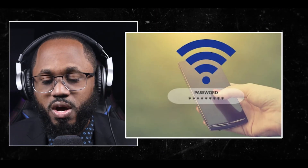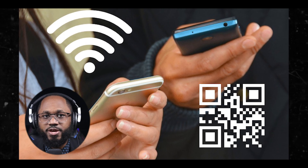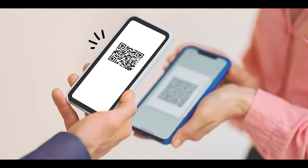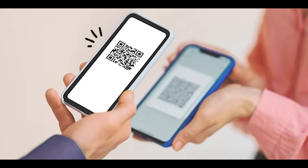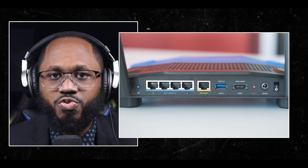When it comes to viewing your saved Wi-Fi password without a QR code, there's the Wi-Fi settings method: access Wi-Fi settings on Android 10 or above, tap on the network, and generate a QR code to view the password. There's Google Wi-Fi sharing: generate a QR code for a saved network using the Wi-Fi settings and share it with another device. There are third-party apps: install apps that generate QR codes for Wi-Fi passwords from the Play Store. The router admin panel also allows some routers to generate QR codes for Wi-Fi passwords through their admin panel.